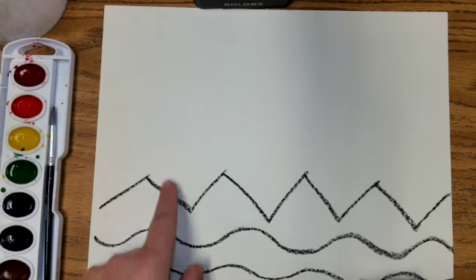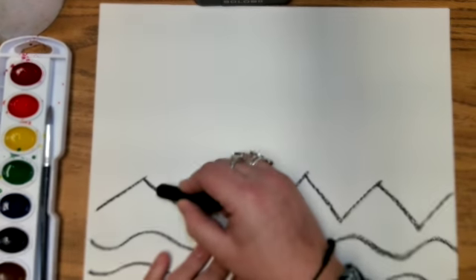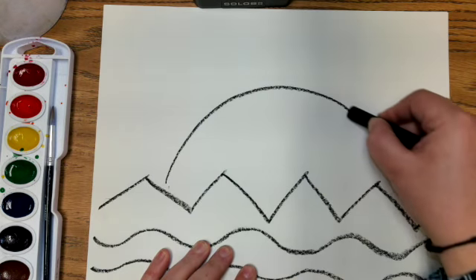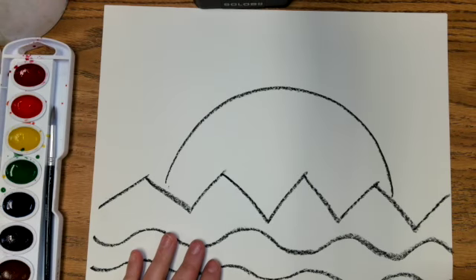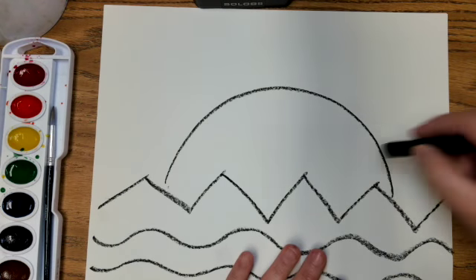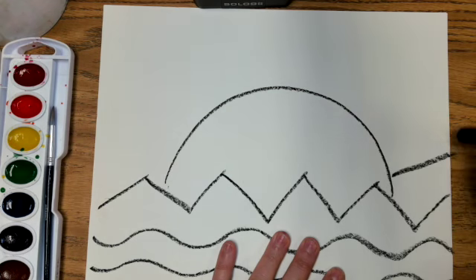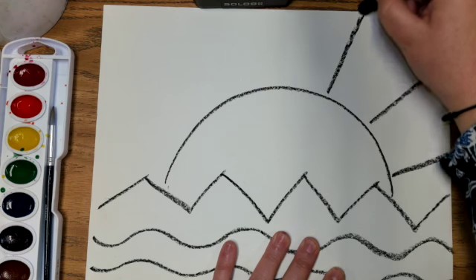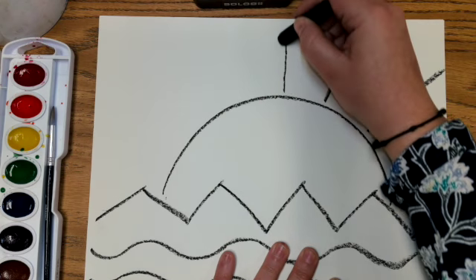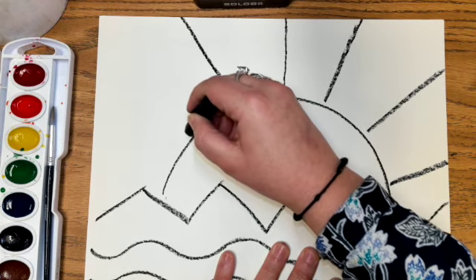To make our sun, we're going to do a semi-circle. We're going to start here, go up around and back down — try to make it nice and neat. And to make our sun shine, our sun rays, we're just going to draw some straight lines from our sun all the way off the edge of our paper. Make them neat and space them out.